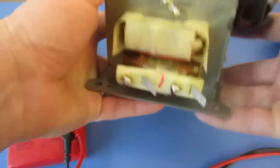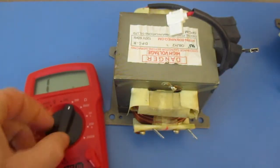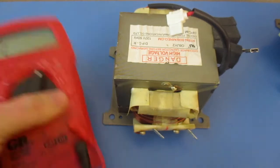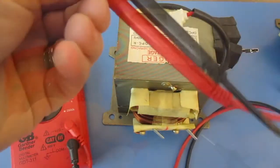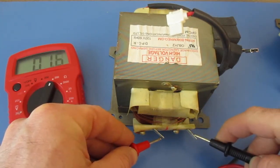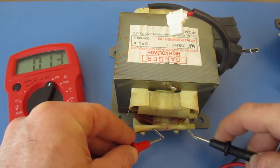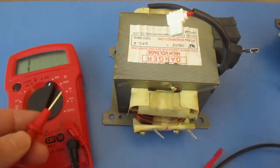The first thing we'll do is test the resistance. We're going to set our multimeter to 200 ohms, touch both ends, and we should get a reading somewhere between a half and one and a half — it should be less than two. Here I'm getting 1.3, so that's good.